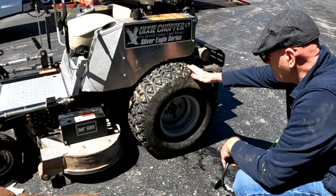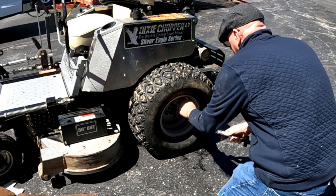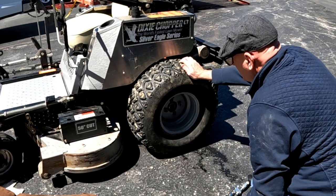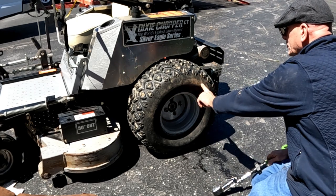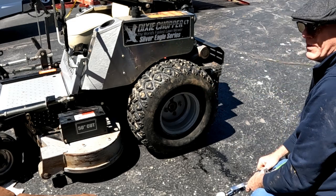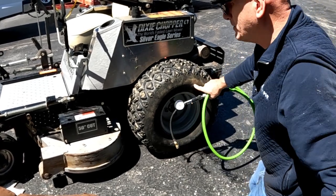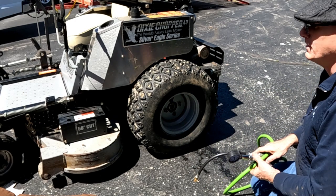Good point to inflate the tires while we've got it here. This one says 20 PSI, so that's what we'll shoot for. It's a little low — we're going to 18 PSI. If you over-inflate, your ride will be more rough. Besides, that is the maximum pressure for that tire — meaning regardless of what this tire is on, don't inflate more than 20 PSI or you are in danger of it exploding.